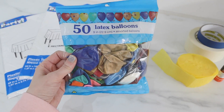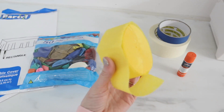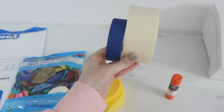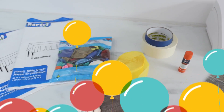They also have these big packs of balloons — you get 50 balloons for only a dollar. You're going to need some crepe paper or streamers, some stick glue, and then you'll also need some type of tape. I have masking tape, but painters tape would work for this too.